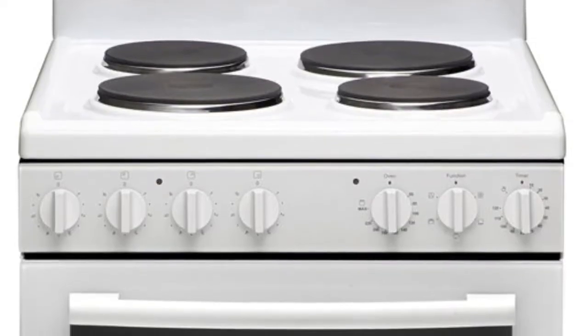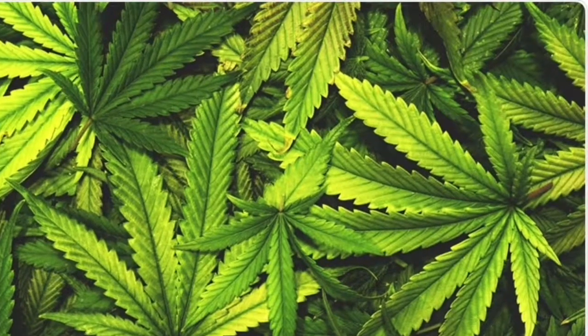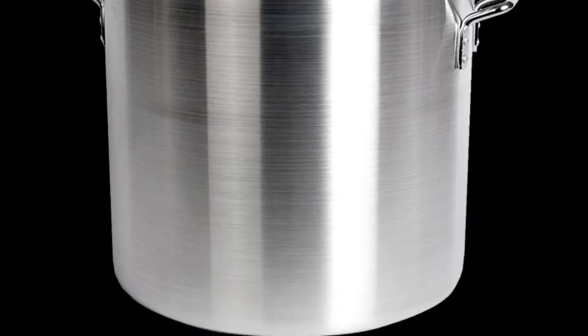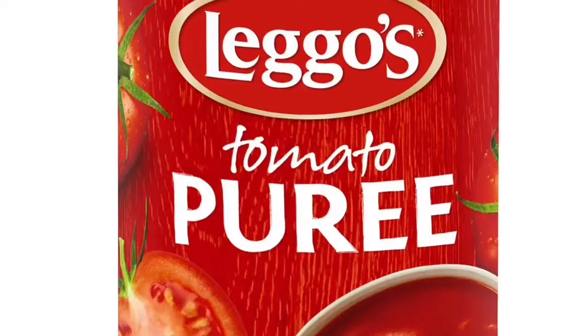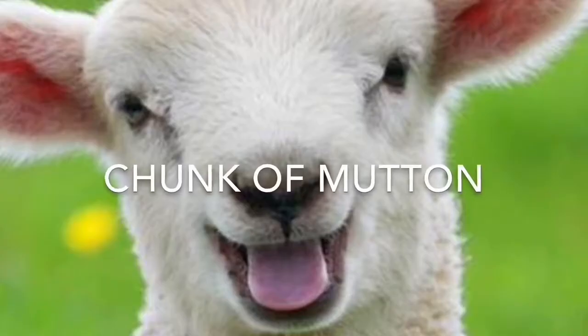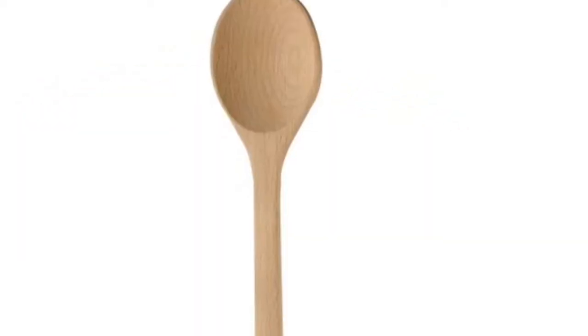You will need a stove and a mortar, a big pot — not marijuana, but a pot to keep food in and heat it in — pickled onions, tomato puree, pepper, cinnamon, a thick juicy chunk of mutton, a frying pan, a knife, butter, a cutting board, and a wooden spoon.